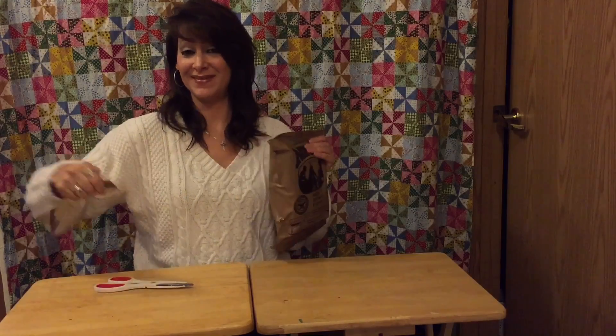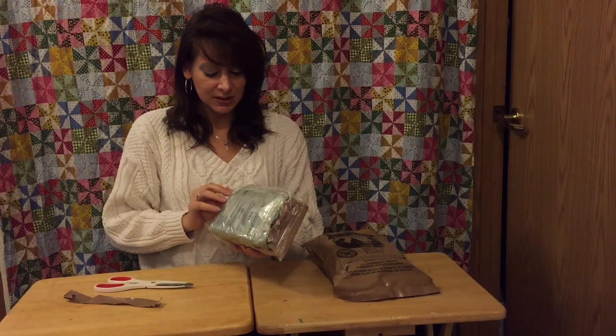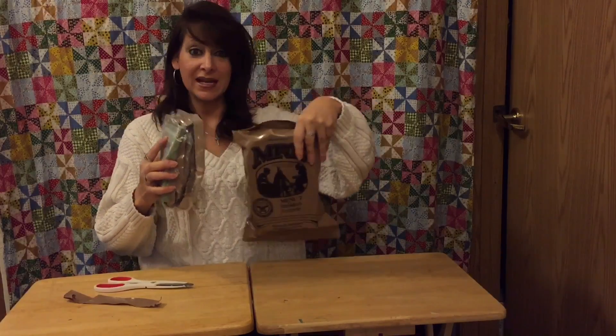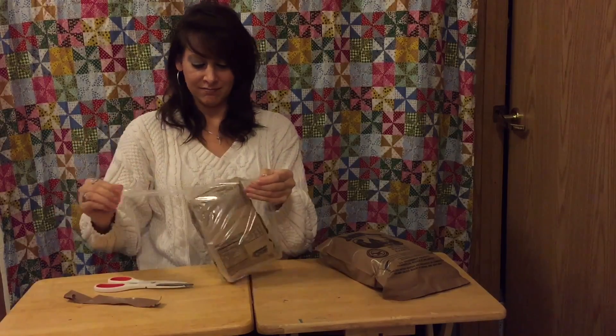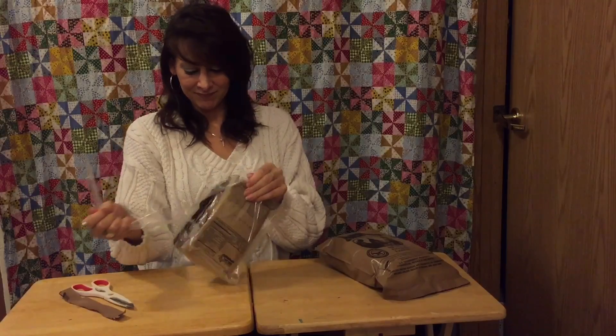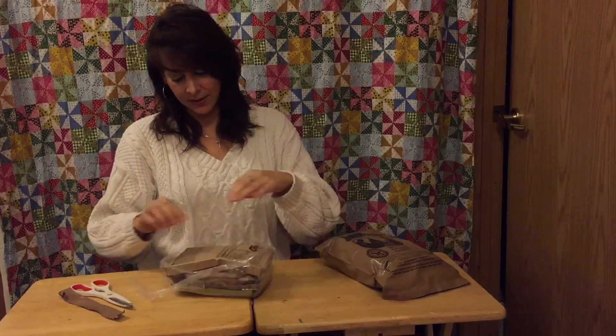Meal ready to eat. I'm kind of excited — I haven't had an official military MRE before. We've tried some different meals but not an actual MRE. Well, it's a bag — a sealed bag inside of a bag — I think that's pretty great. I don't need scissors. Let's see what we got here. We have brisket entree: gravy with seasoned brisket slices. Oh my gosh, there's so much stuff in here!